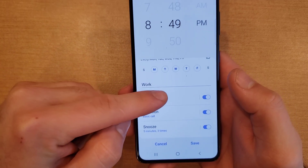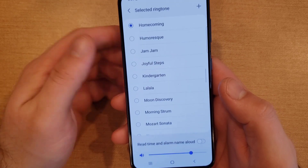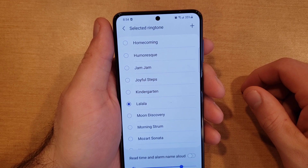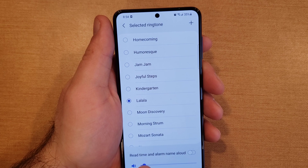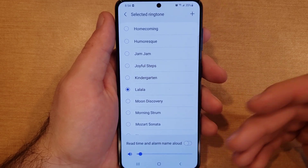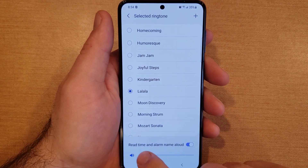Next we're looking at the alarm sound. You can use Spotify, but I'm just going to be using the ringtone — the stuff already preset on the device. Select whatever sound you want. There's also an option that says 'Read time and alarm name aloud,' so if you set your work alarm it'll tell you the time and then say 'Work alarm.' If you leave it blank it'll just tell you the time.